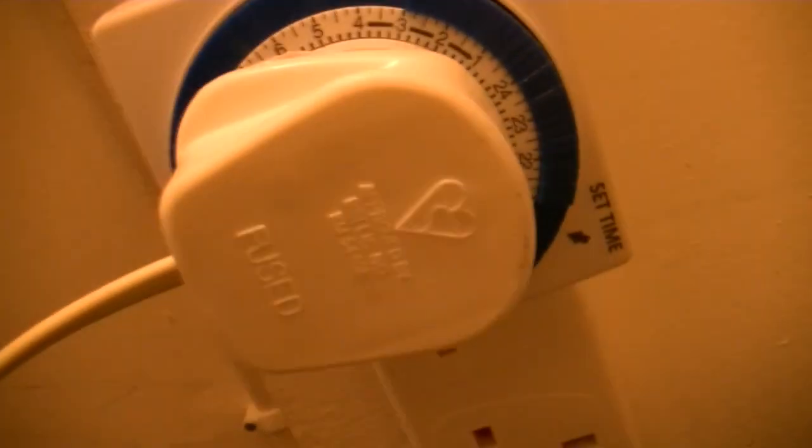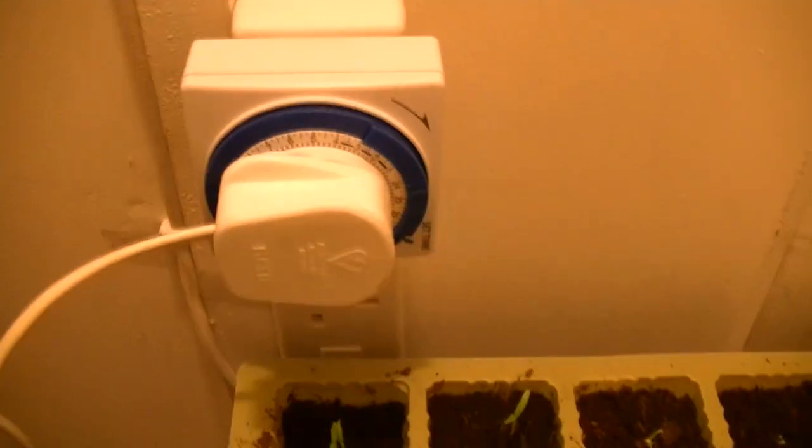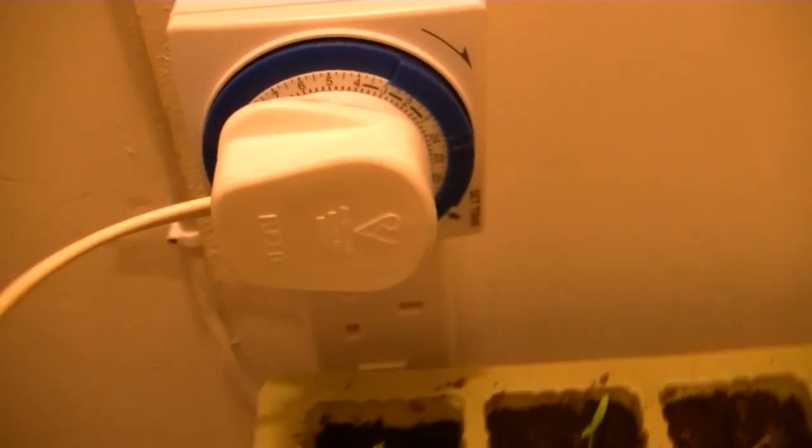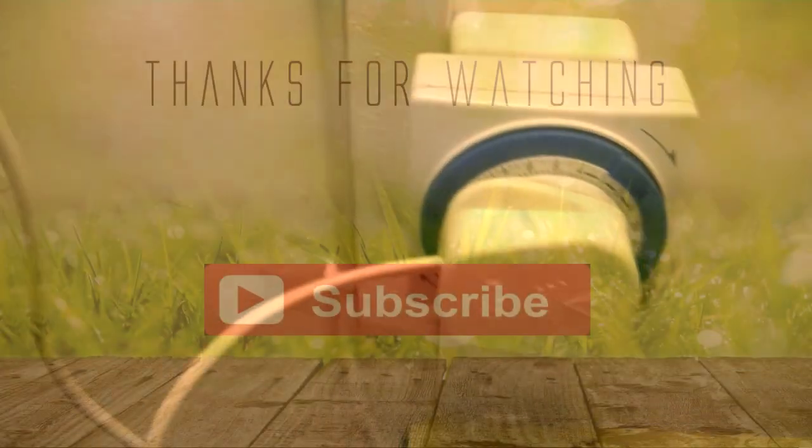One thing I forgot to mention — for people not familiar with indoor growing, you can put lights on timers. Some people run them 24 hours, some people run 12/12, which is more for when you're trying to get the plant to fruit. I personally have mine on 18/6 at the moment, and when they're big enough to start flowering I'll drop them to 12/12. I'm not exactly sure if peppers and chillies are photoperiodic, but 18/6 is a nice steady schedule if you want to save a little electricity. Anyway, just thought I'd drop that in — thanks for watching, take care.